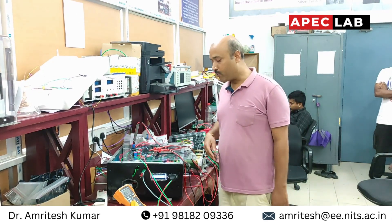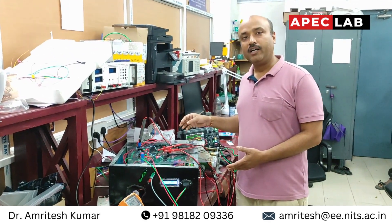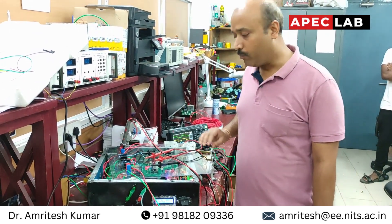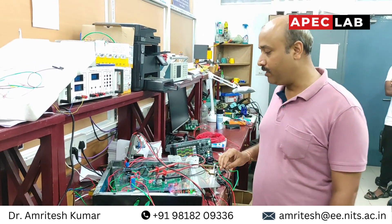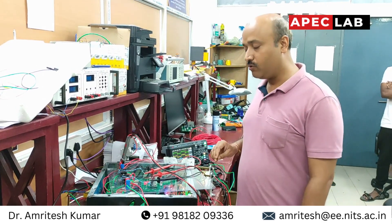Hello everyone. I am going to introduce you to our indigenously developed dual active bridge converter. We have developed this prototype that you can see in the casing. It is being developed under the IPIN2E scheme, which is funded by the ACRB in 2019.